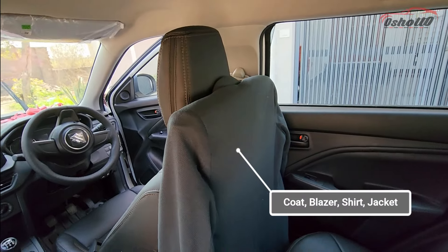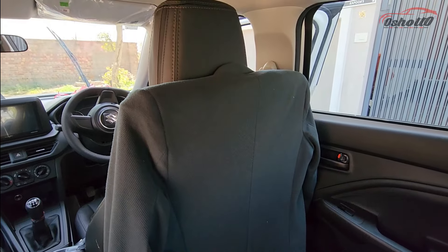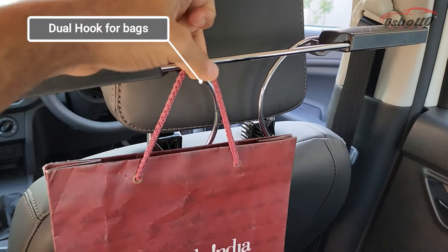This coat hanger is compatible with coats, jackets, blazers, shirts, and other dresses. It also has a dual hook so that you can hang carry bags and other stuff.